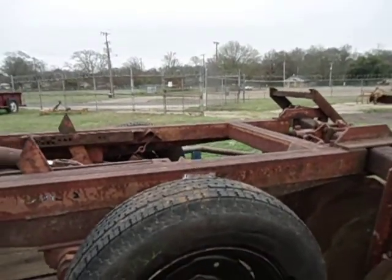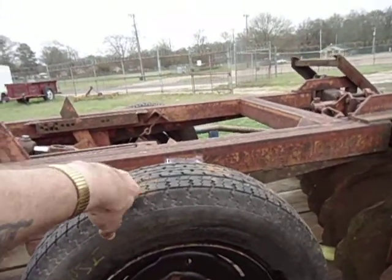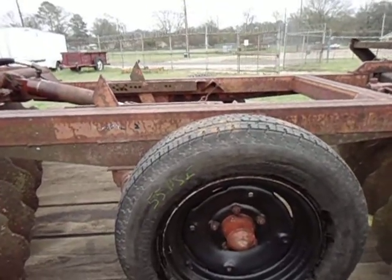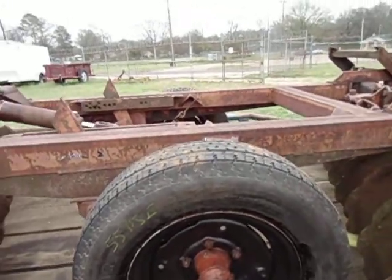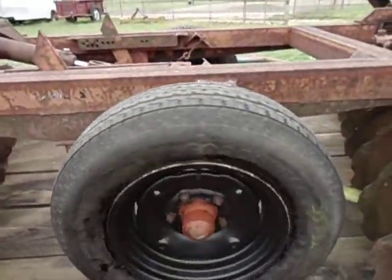Removed the old junk tires, put on new tires — well, new to this thing. They're used tires I pulled off of a travel trailer. The wheels I pulled off, wire wheeled and coated with bed liner — a real durable coating. Both of them spin free.